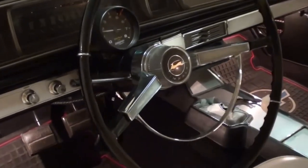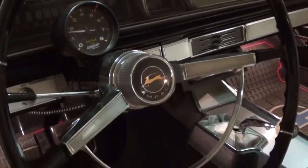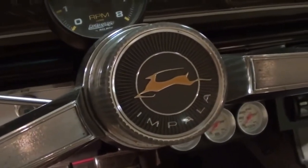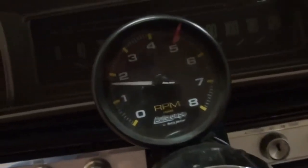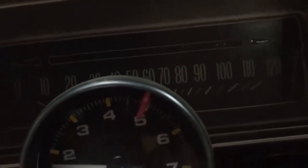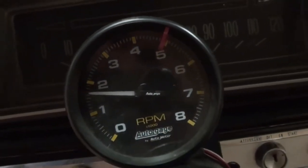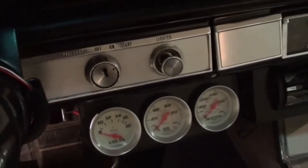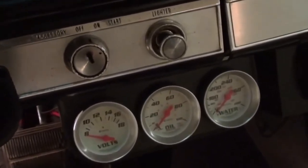Definitely a nice looking car. This has the factory steering wheel with the horn hoop and an Impala badge right in the center. All original gauges — just a fuel gauge over to the left and a 120 miles per hour speedometer. They've added a tach to the column and some aftermarket gauges below the dash just to keep tabs on everything.